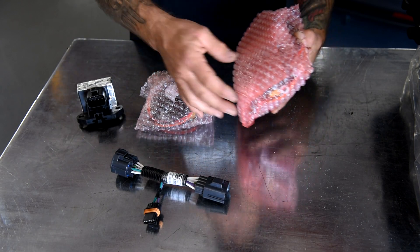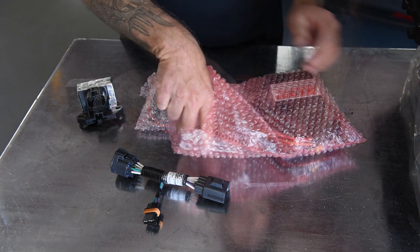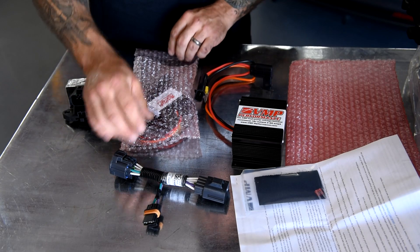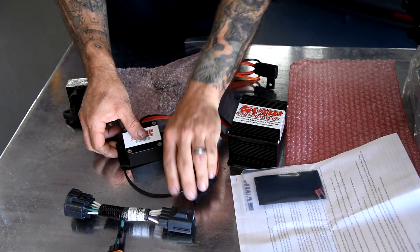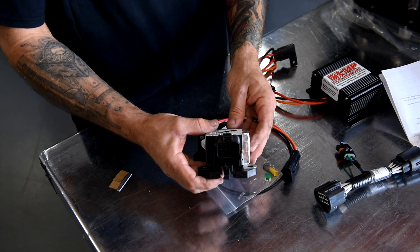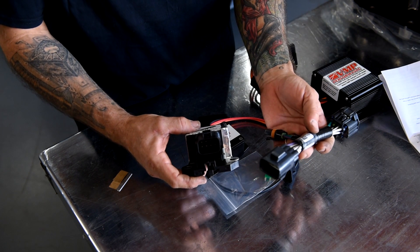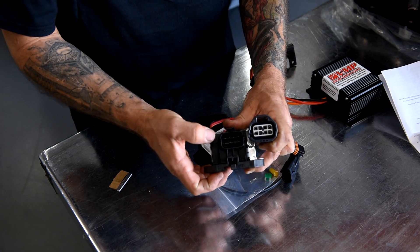Here is our older style fuel system voltage booster and it comes with your instructions and everything you need to perform the job. And here is our newest one. I'm going to show you how to modify this FPDM for 2015 plus Mustangs and F-150s to fit our jumper harness.